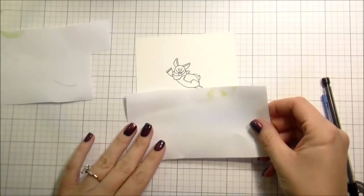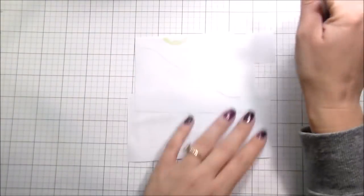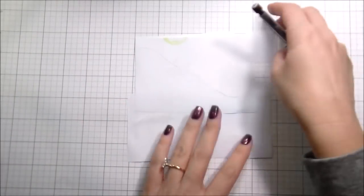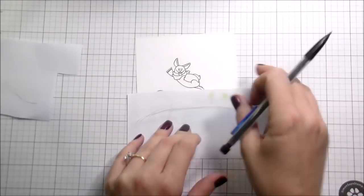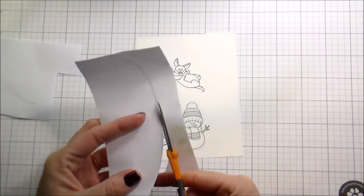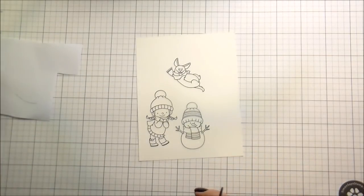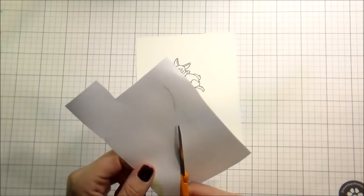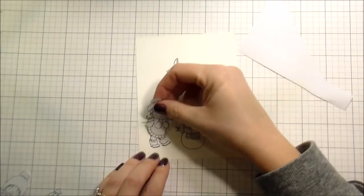Then I'm going to use this other piece to create some hills in the foreground, just so it gives a little bit more interest. It's obviously a lot of white, so just trying to make it a little bit more interesting for the characters and the scene. I'm just going to trim these out along those pencil lines — they don't have to be perfect, we're just going for some general hill shapes. Then I will apply those to the card and do a bit of distress oxide in the background; you can use distress ink or any other inks you have.